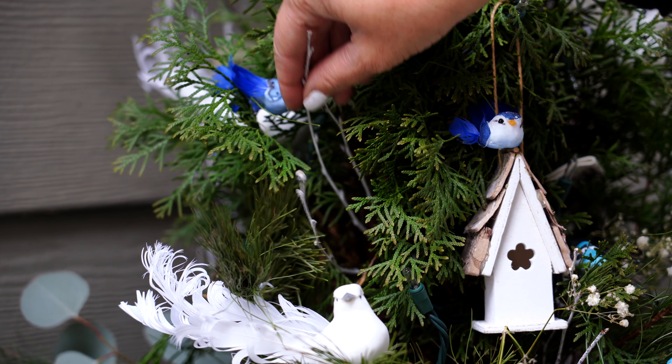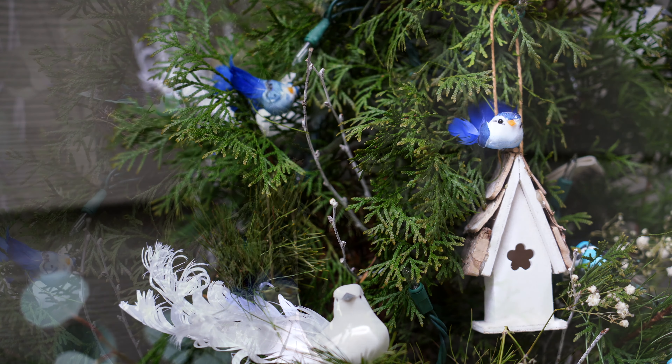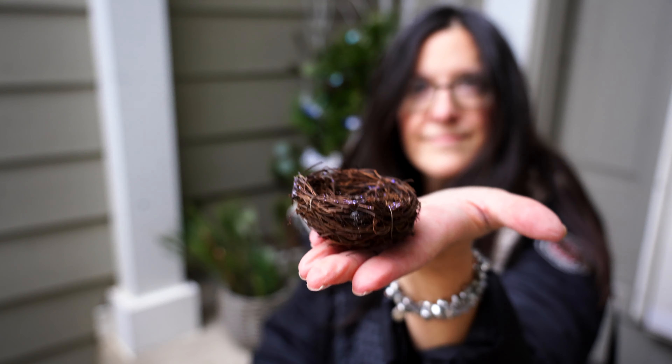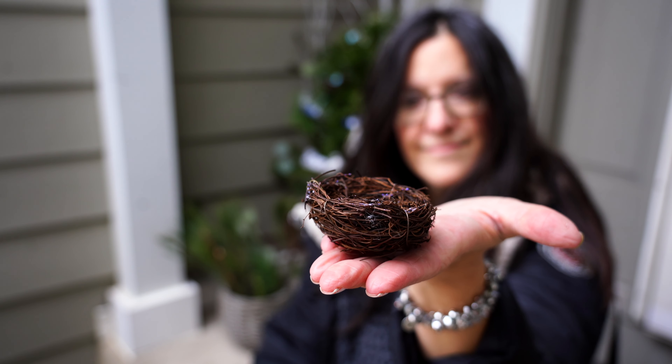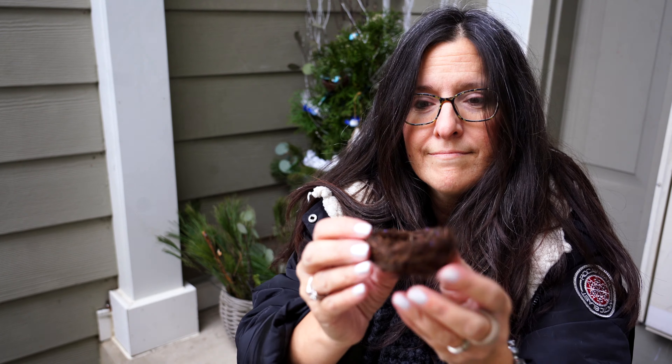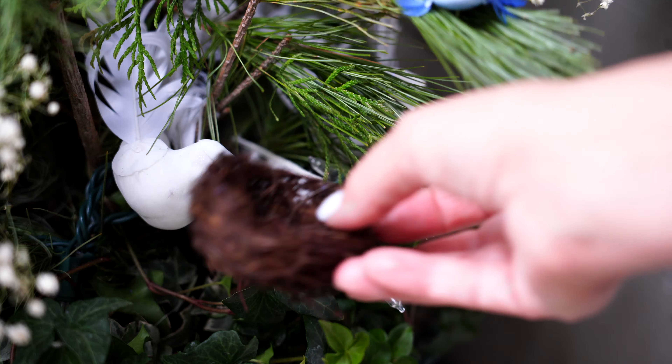These little branches I also get from the grocery store — they come in bunches for five dollars and are really great as fillers — along with these little bird nests. I couldn't find the little twist tie on the back, but I believe they do come with little twist ties.